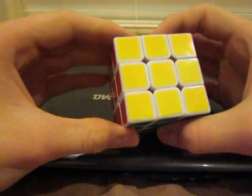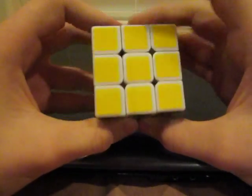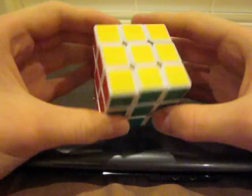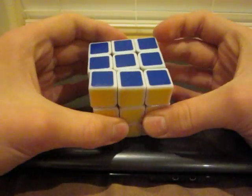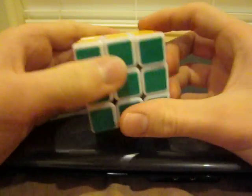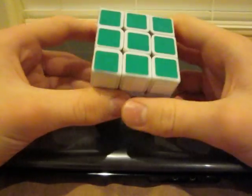L is the same thing — L clockwise and L counterclockwise. The U face is the one on top, so U would be clockwise and UI counterclockwise. Then there's the B face, which is the face opposite the one facing you — if you turn the cube 180 degrees in your hand, you'd be looking at the B face. The bottom one is the D face, but you won't have to make any D turns in this method.